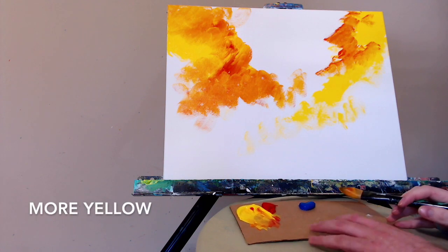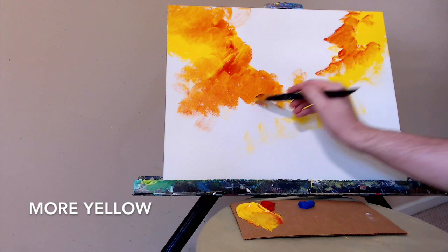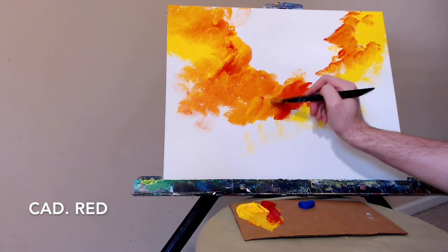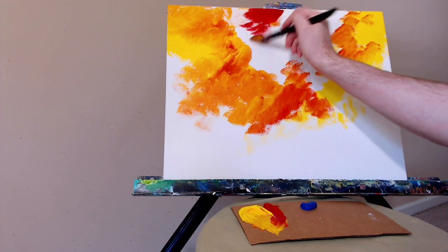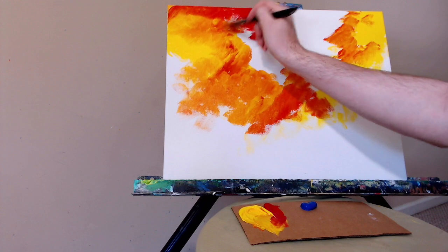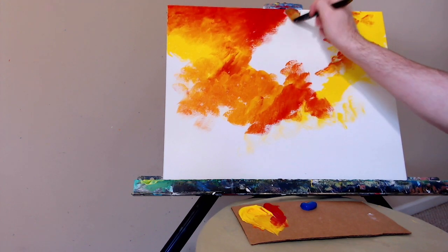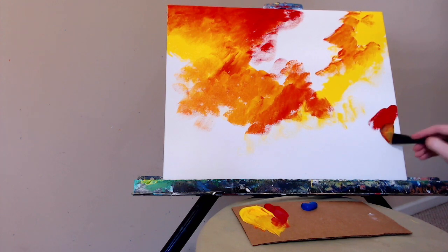Grabbing some more yellow and just filling in the space. I decided to try a new technique and make another layer on top of this one, which I'm going to be showing you as soon as I finish this first layer. Notice that I'm getting areas of pure pigmentation — pure red, areas of pure yellow — and then blending between them to create the orange.